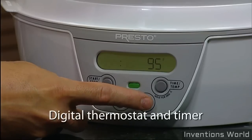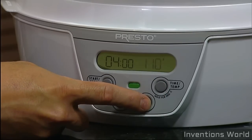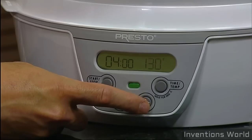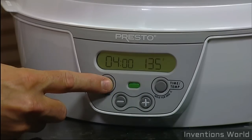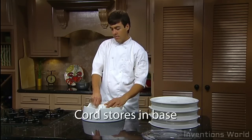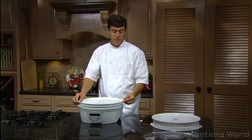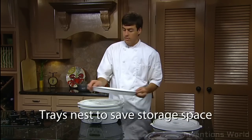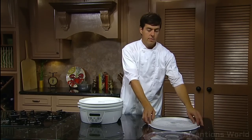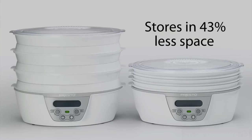The digital thermostat and timer allow the selection of drying times up to 48 hours and temperatures from 90 degrees to 165 degrees. When the time is up, the dehydrator shuts off automatically. When you're done, the Presto Food Dehydrator stores easily — the cord wraps securely in the base, and the drying trays nest to save storage space. Simply flip every other tray over and nest it inside the previous one for a space savings of 43%.